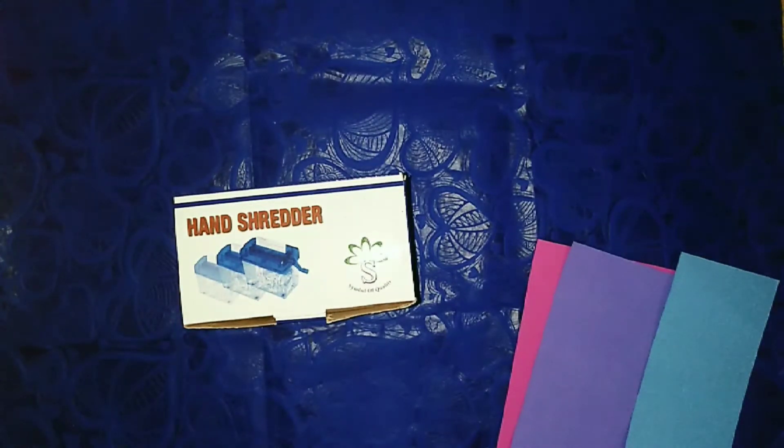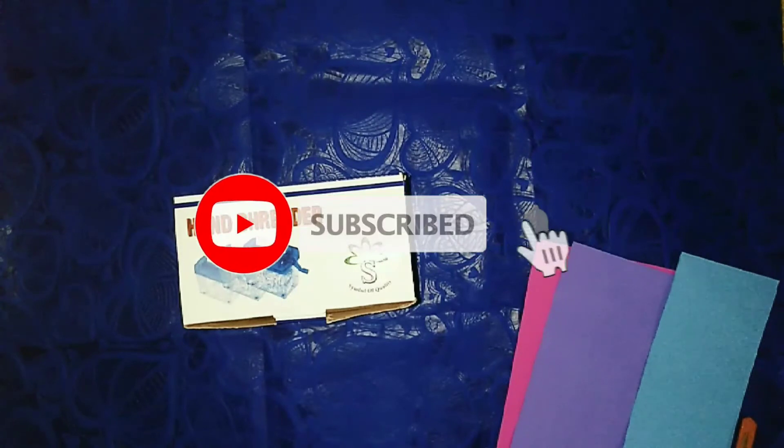If you like this video, please share the video and like this video. If you like this video, please comment on the video. I'm going to subscribe to my Kraft and Creation channel. See you in this video.